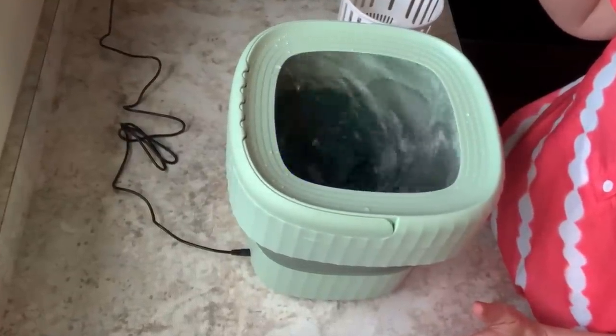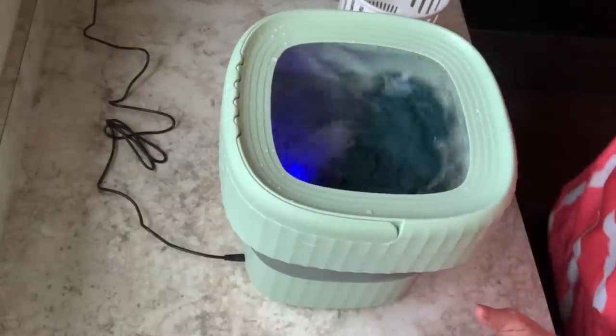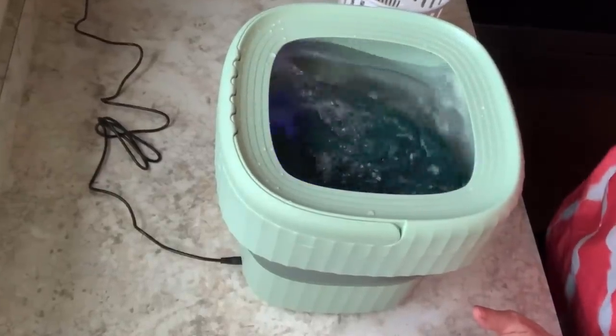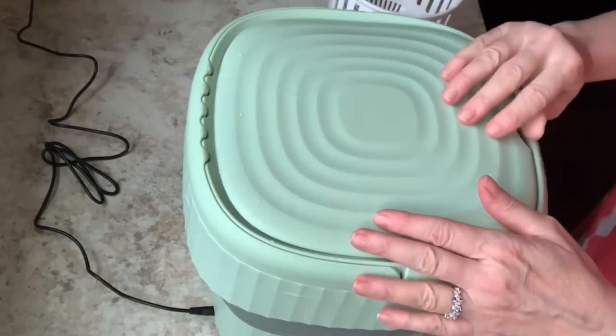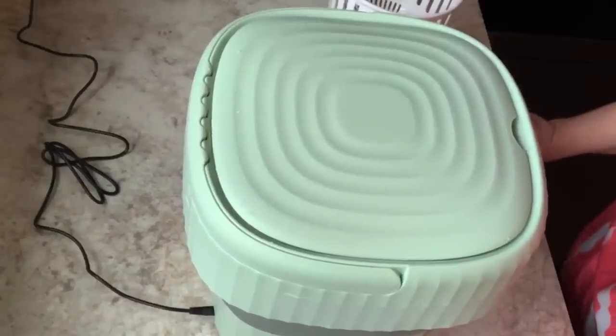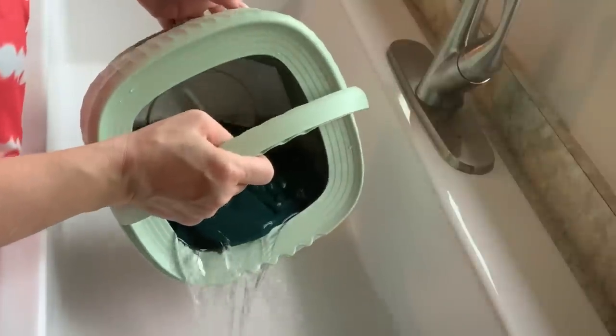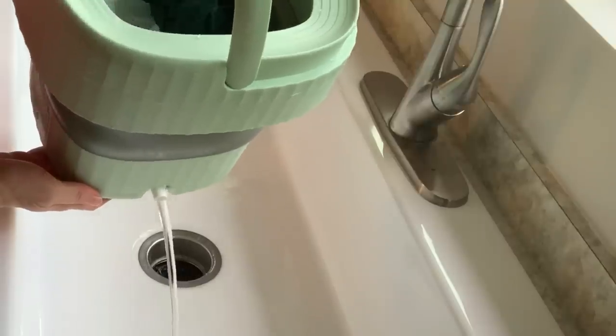I put a bit of hot water and vinegar in there to wash this shirt because it really wasn't that dirty, and I didn't want it to get too bubbly because I wanted you to be able to see what goes on underneath. There is a really pretty light - look at that! There's a lid you can put on top to stop it from splashing, but this is surprisingly strong. You can see it rocking and rolling in there.